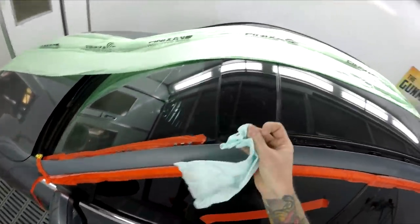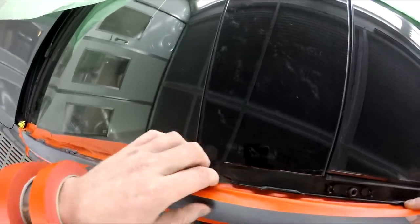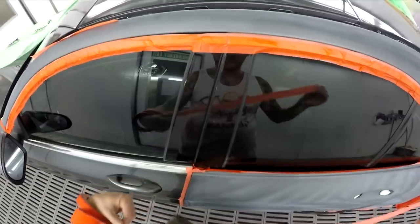Back in the day when I was an apprentice we didn't have those clay bars - they might have been around but the shop I was in didn't have them. Back in those days if you got overspray you used to have to buff it off, and it was just a big job.